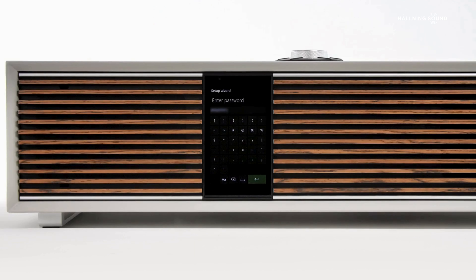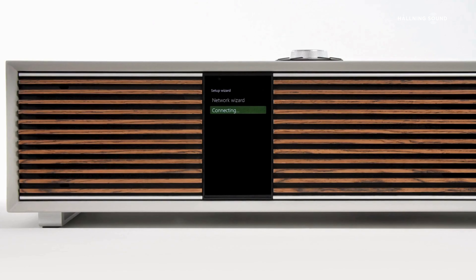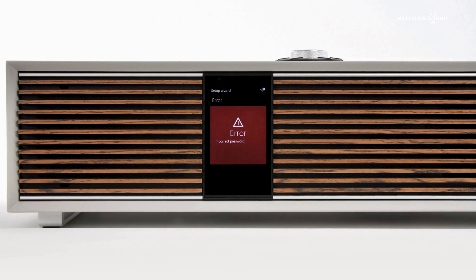If you input the wrong passcode for your network, R410 will inform you and then take you back so you can again select your network and enter the passcode again.